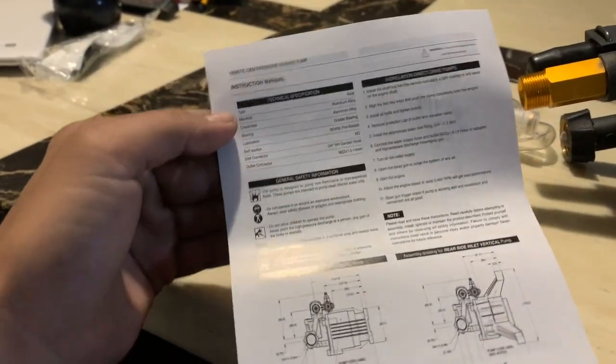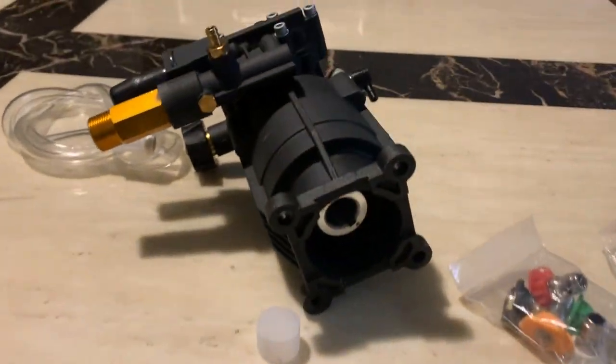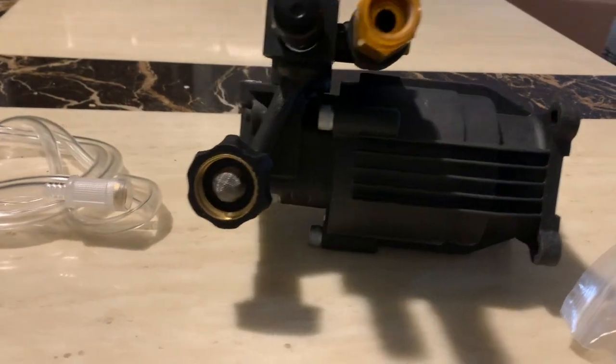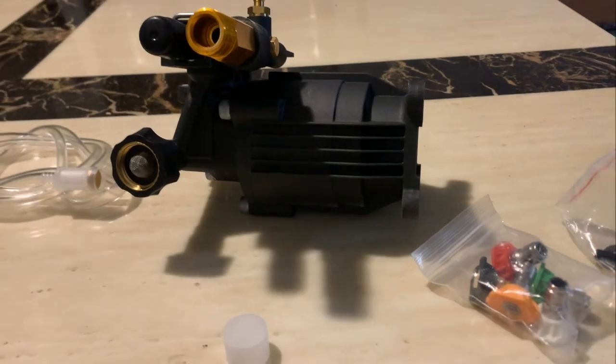And then you have your instructions manual. All right, well there you have it guys. Thanks for watching and see you in the next video.